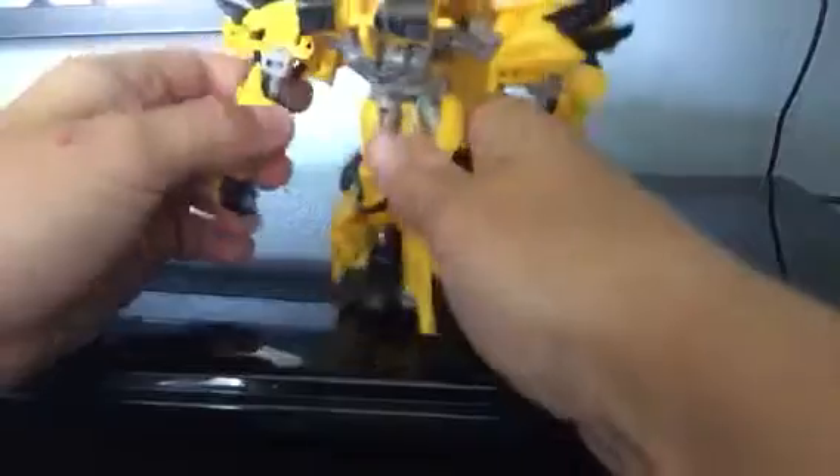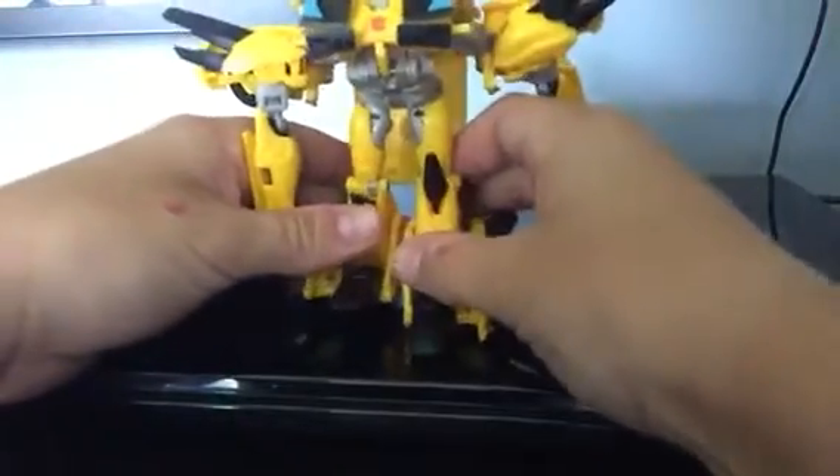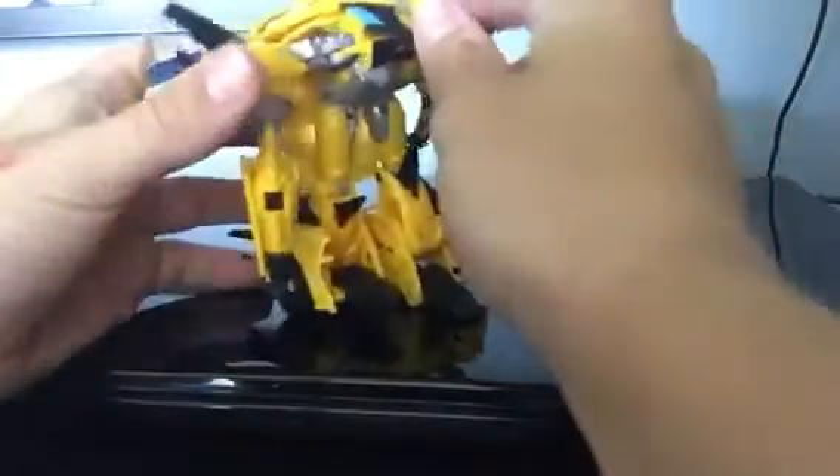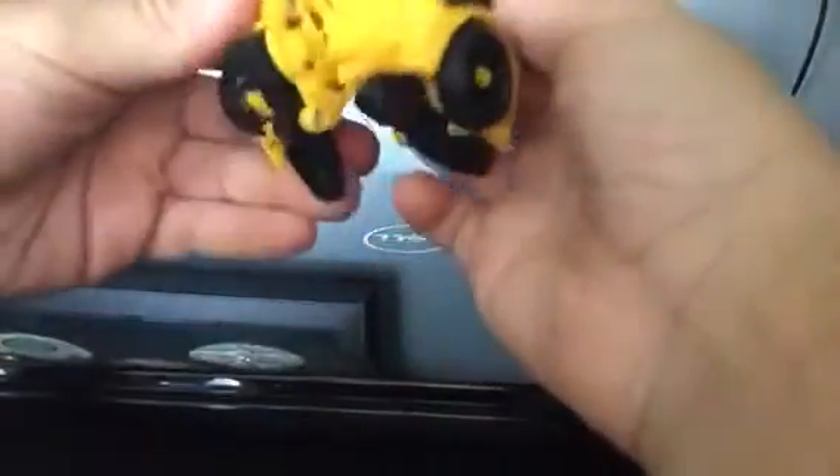I just want to show you guys how to transform this. So there you have it. See his helmet? It's very cool. Maybe there's like the ultimate bumblebee. I don't know. I haven't seen what movie this kind of bumblebee is.